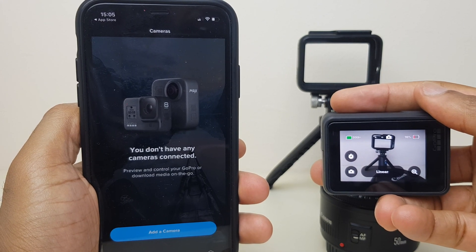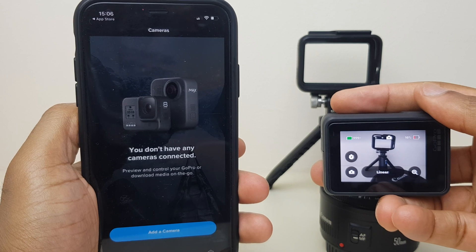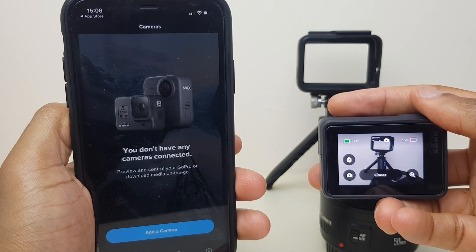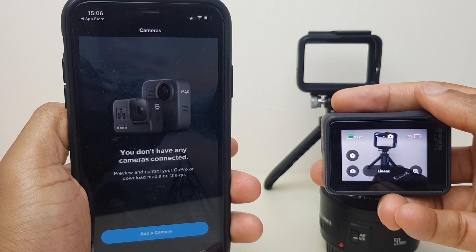Hello and welcome! Here's how to connect your GoPro to your phone or tablet. First off, go to your App Store or Play Store and download the GoPro app. It will look something like this.